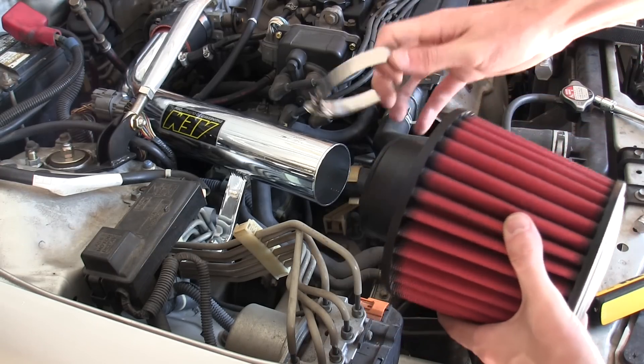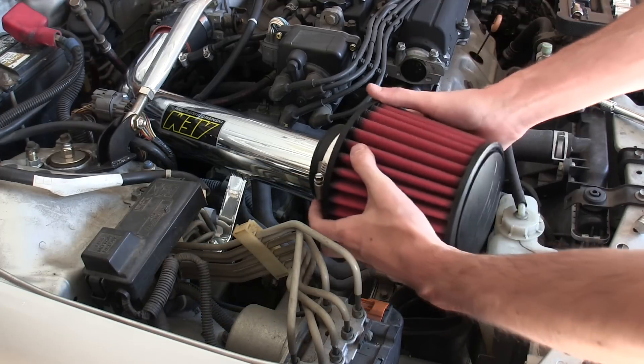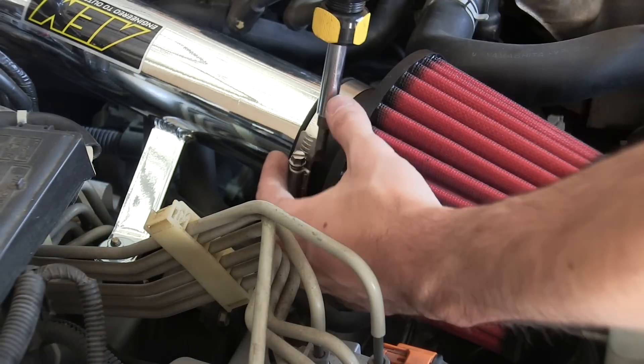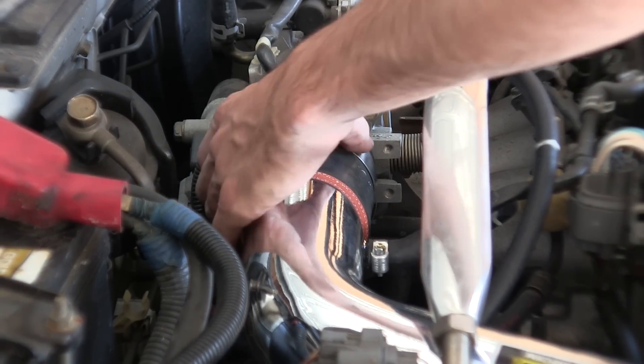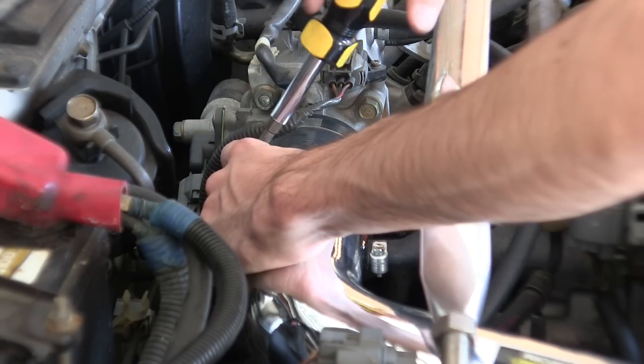Next we'll install the air filter. Slide the worm clamp over the air filter, and then slide the air filter over the inlet pipe. Then go ahead and tighten down the worm clamp on the filter. Be sure to also tighten down the worm clamp on the inlet hose once you've got everything positioned how you want.